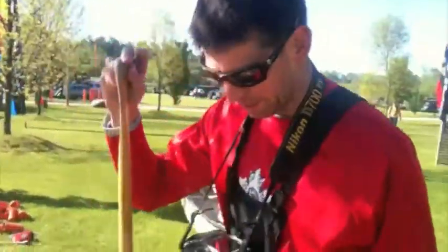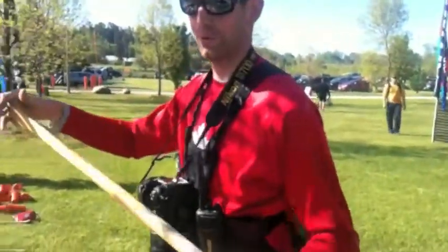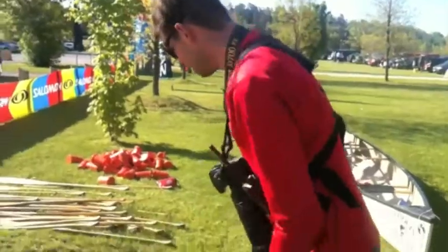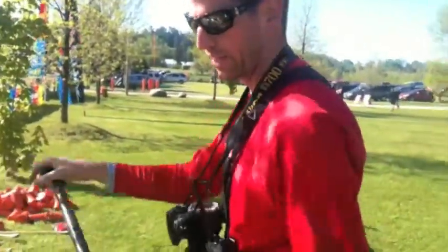It's a long paddle. I'm 6'5". A paddle like this, in my opinion, is absolutely useless. What I'm going to end up doing is taking it out of the water and putting it back in — I'm going to have to bring it up over the top of my head. So what I want is a short paddle, something that I can really have a low profile and keep close to the water so I don't have to bring it way out.